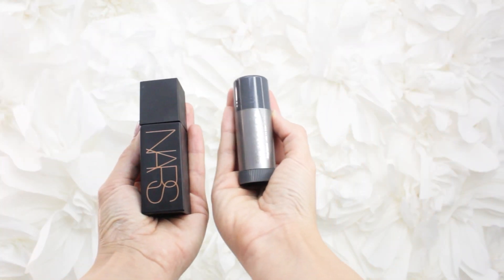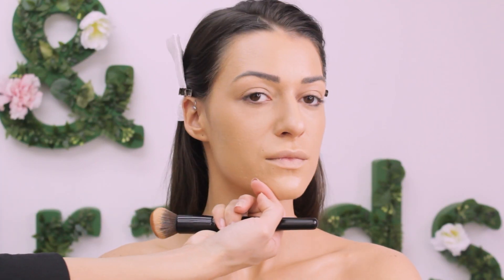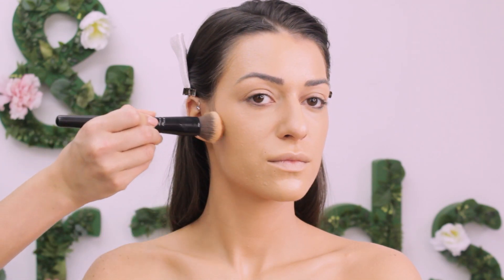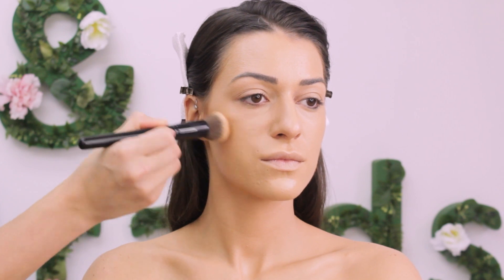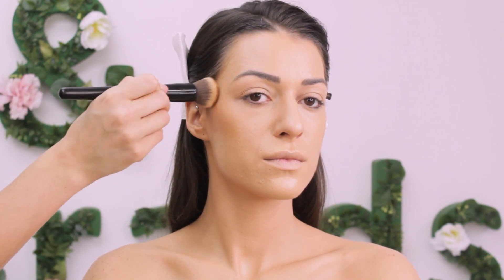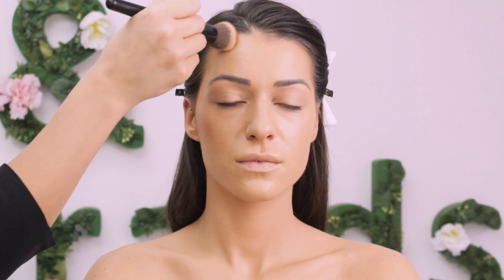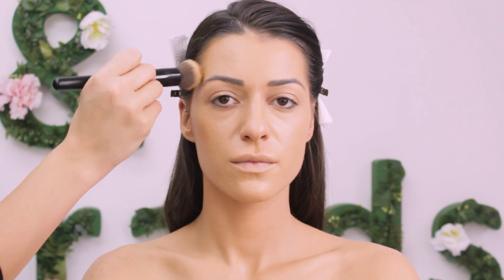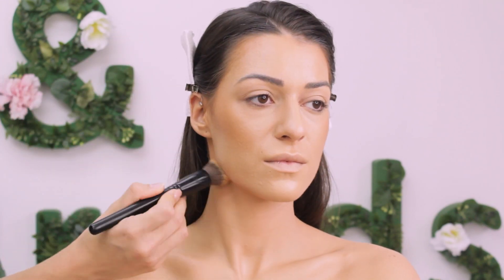Next step is to add some dimension to the face. For that I'm using Kryolan TV Paint Stick and NARS Liquid Laguna. I go with Kryolan first because it's pretty creamy and pigmented — I shape the face with it, then follow with that beautiful liquid bronzer to blend and smooth the edges. I don't want to go super crazy with it, just enough to add some dimension.